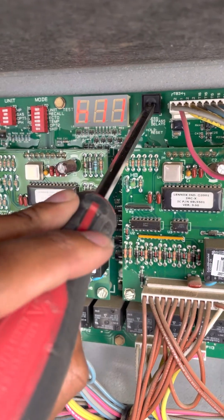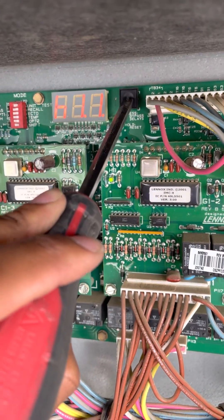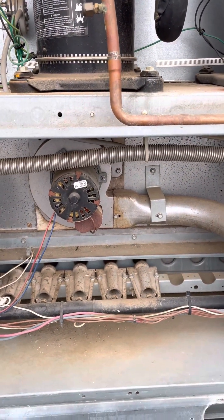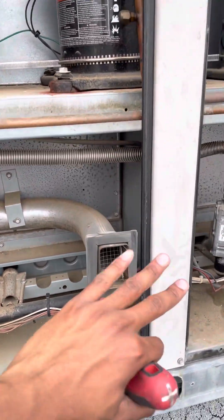Now we're going to hold this down so we see those decimal points. There we go — here are our inducer motors, this one's running.